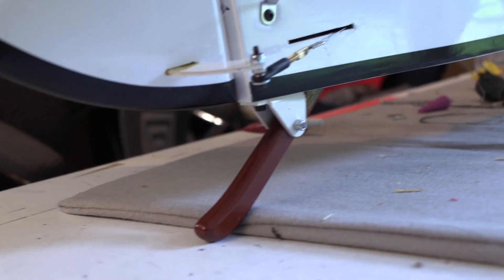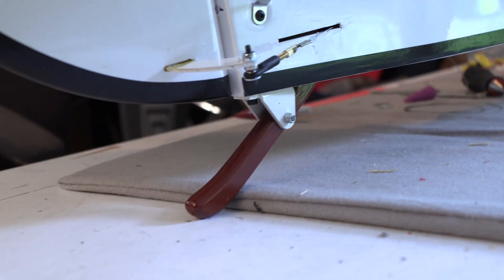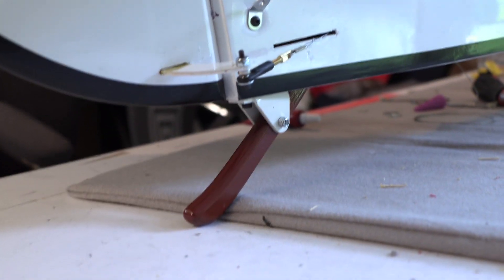Like the original D7, there is no tail wheel. This version is plastic that looks like wood and it does have a little spring to it, but there is no provision for steering, so we're totally dependent on the rudder.